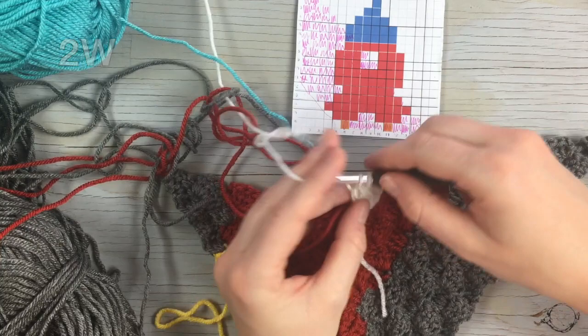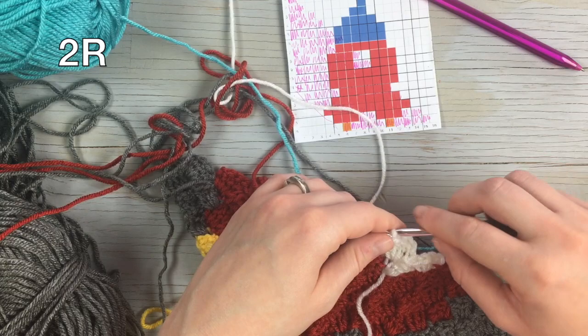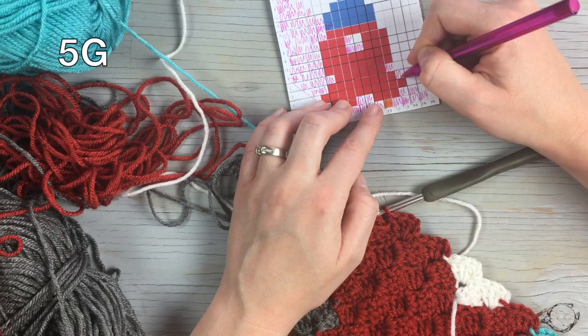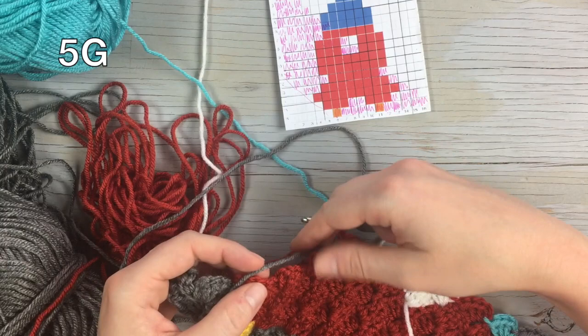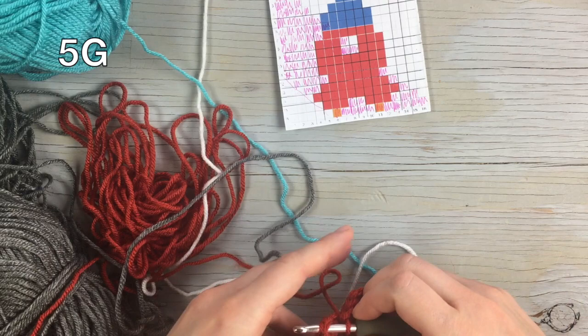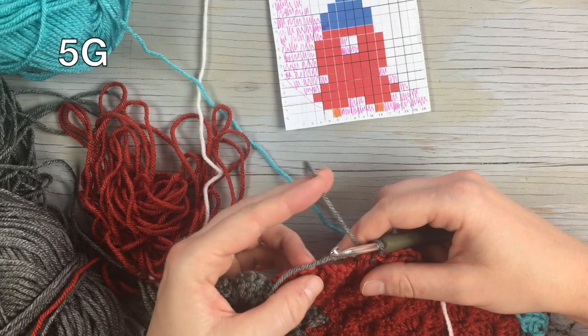You've carried the red through and now it's here, so work one, two red. Then finish out the row with one, two, three, four, five gray. The gray is all the way up here, so bring it down and work back over the tail. You don't want it super loose but definitely not tight — just where you can comfortably work over the tail.